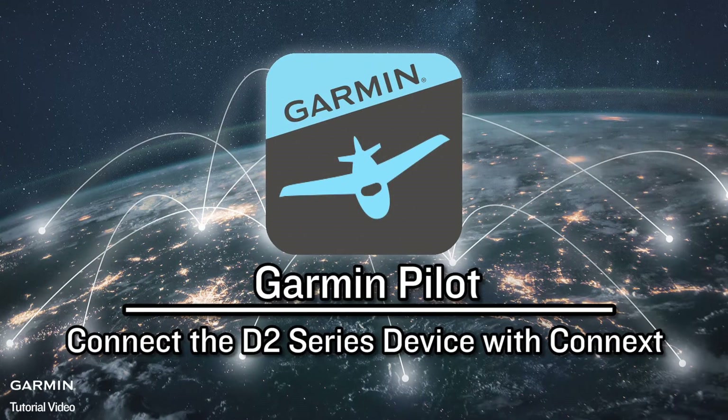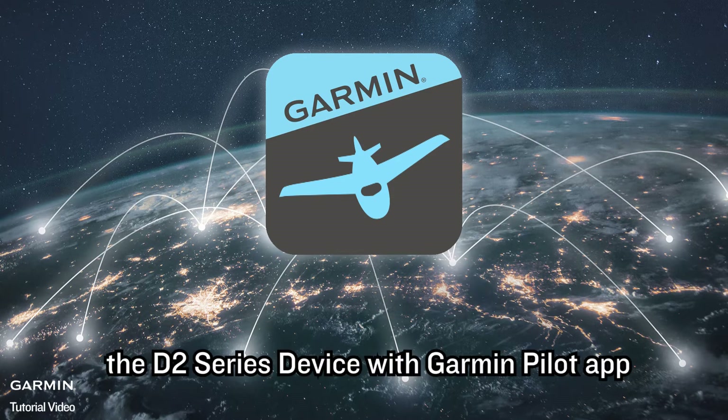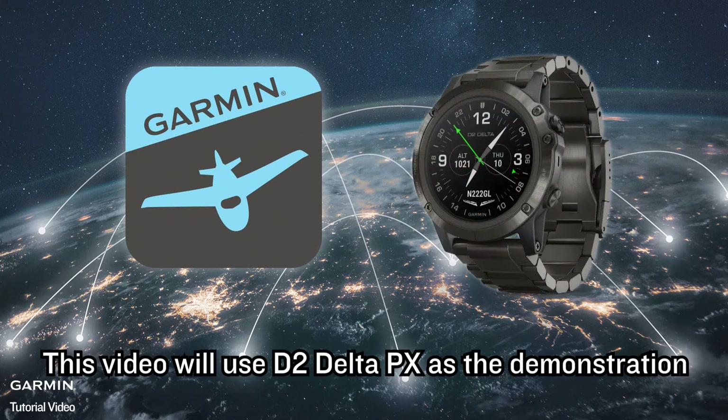Garmin Pilot. This video will show you how to connect the D2 Series device with Garmin Pilot app and transfer waypoints or flight plans to the device. This video will use the D2 Delta PX as the demonstration.